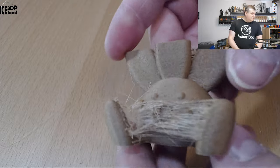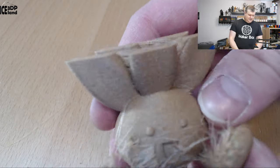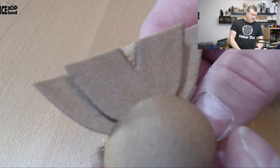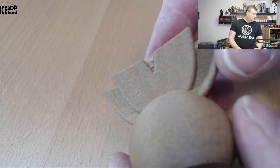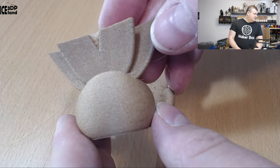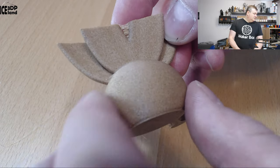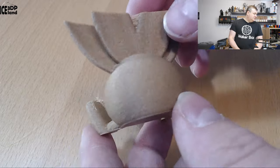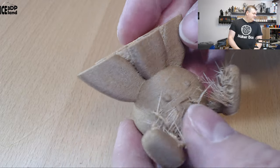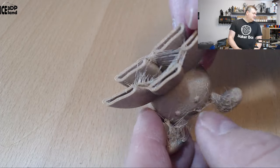Finally I printed this one and here I had quite a number of stringing issues as well. But on the back side you can see it looks really nice — it looks like a cardboard color maybe. Very nice texture, very smooth and consistent texture, but a little bit like sandpaper. The stringing as you can see is quite obvious, and here inside as well.